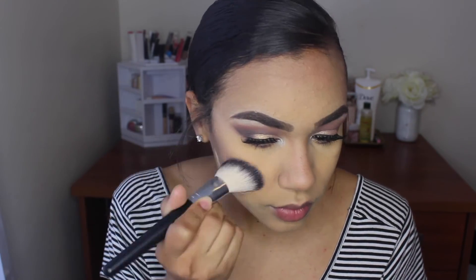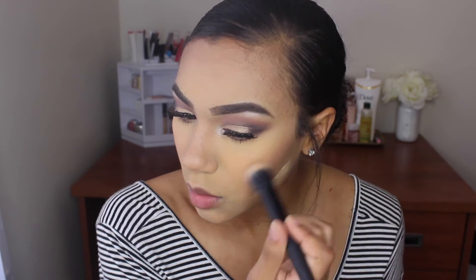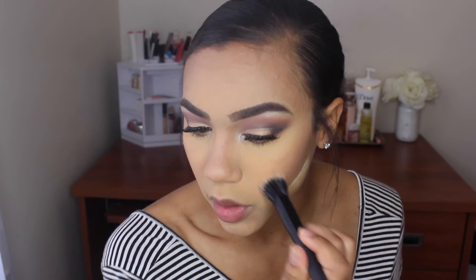Now I'm done contouring my nose, so I'm going to go in with a little bit of blush. In the picture she doesn't have too dark of a blush — it's just like a natural rosy cheek. So I'm going to go in with my Wet n Wild Pearlescent Pink Blush and apply just a little bit to my cheeks. I'm going to blend it all out using my Small Stipple Brush from e.l.f.